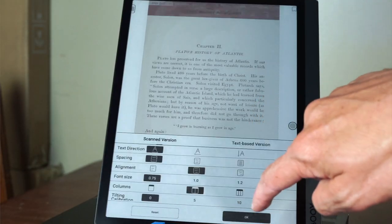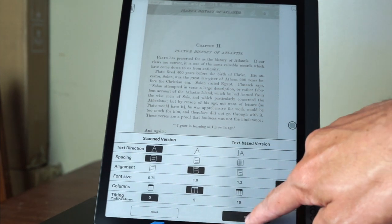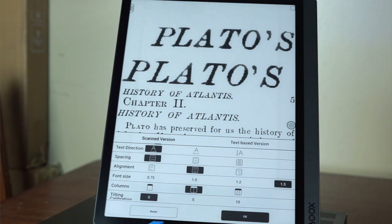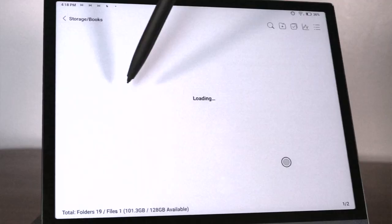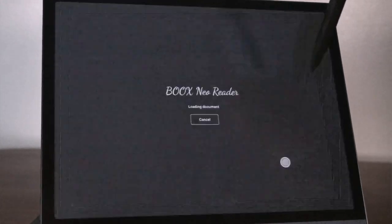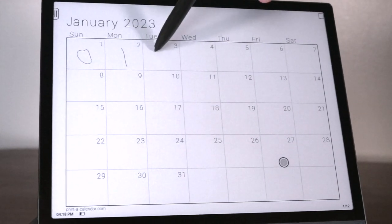Finally, we can't overlook the software. Onyx's software is ahead of the pack in every way, even beating Amazon's Kindle Scribe series. It comes with unique features like translation and optical text reflow, providing an excellent tool for reading and annotating scanned PDFs, EPUBs, or pretty much any electronic document format you can imagine. For example, you can import a calendar image and then pencil in your daily to-dos by physically writing on the document with a stylus.